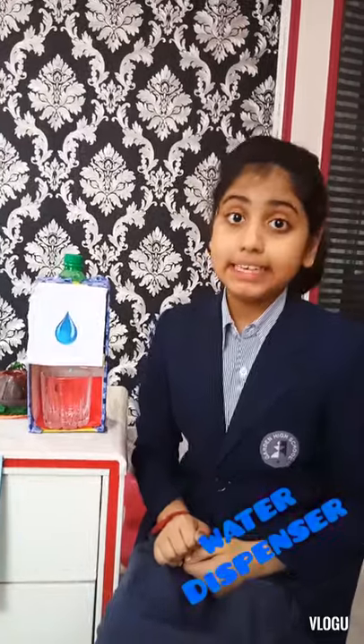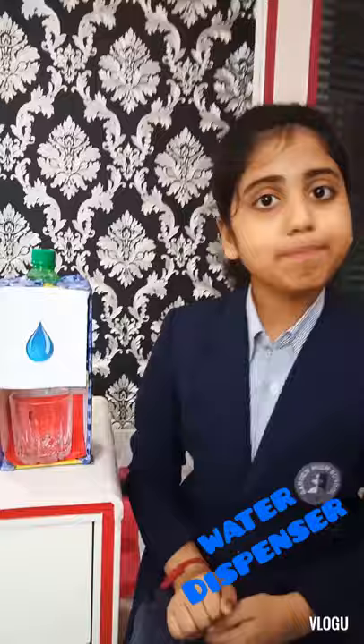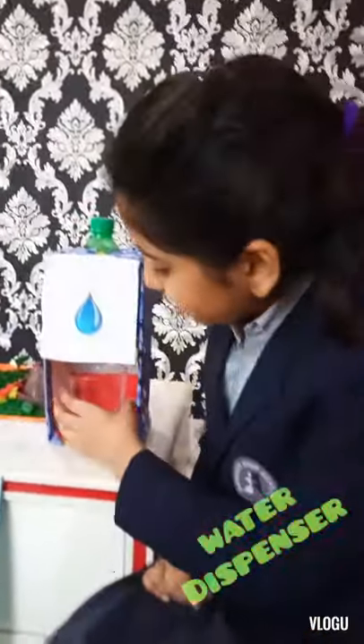To make the water dispenser we need cardboard, a plastic bottle and a plastic pipe. So I am going to show you how we can use it.